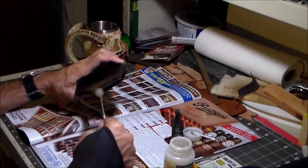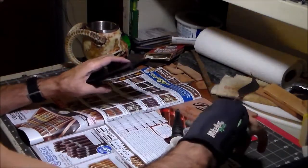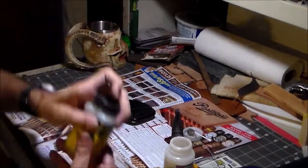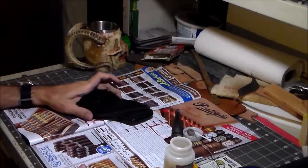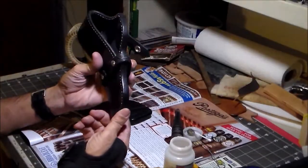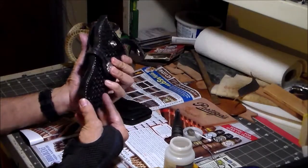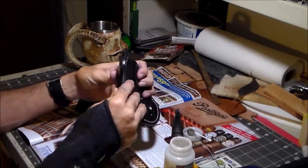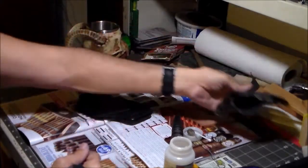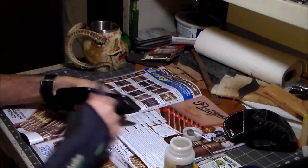Gum trag alone isn't good as a final finish — it won't keep that edge looking good. So what I do is use can coat as a finish on my leather products, including the edges. That keeps them good looking, like this nice white edge on this one — I burnished it the same way, then top coated the holster and the edge as well, and it still looks good. Usually I'll put the gum trag on and let it sit for a little bit to soak in and dry a little, and then just burnish it.